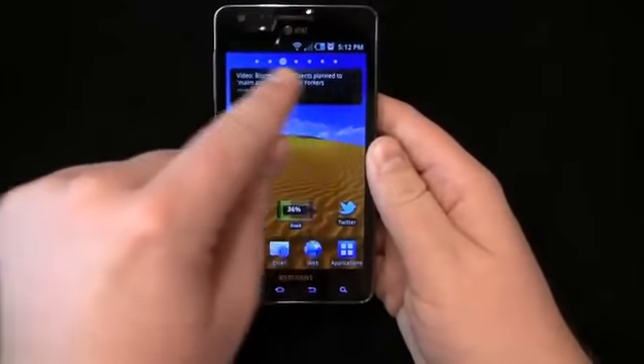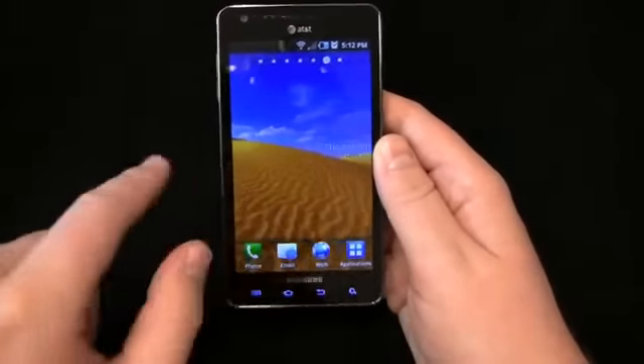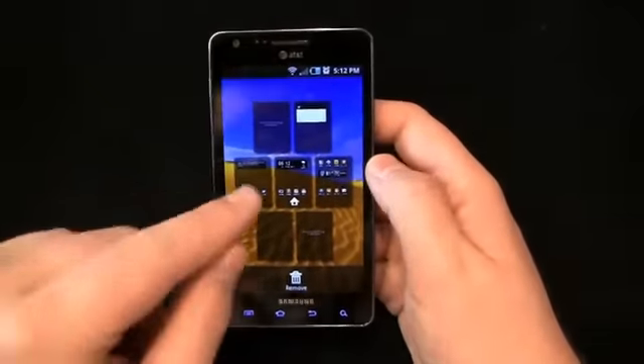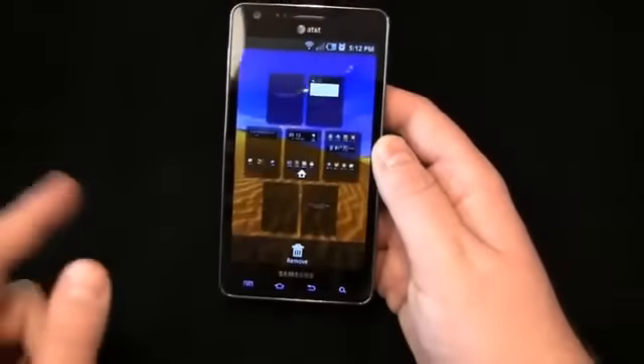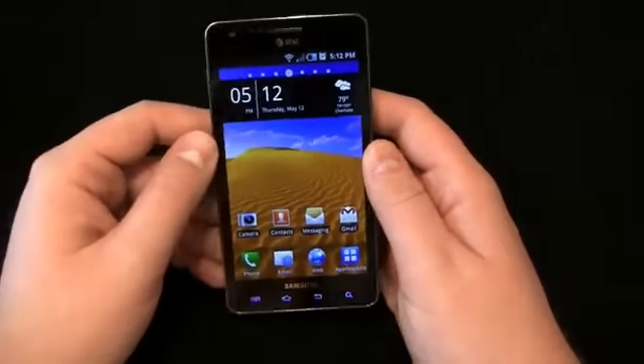So you can see TouchWiz with seven home screens, and you can see up here at the top as you scroll through which home screen you're on. And of course you can pinch, just like in HTC Sense, and you can go directly to individual screens. So we can bring in that one, bring in that one, you get the idea. And then I can remove those, change those around.